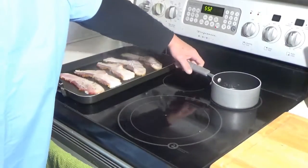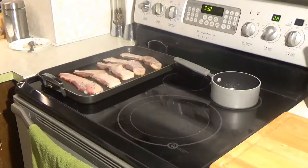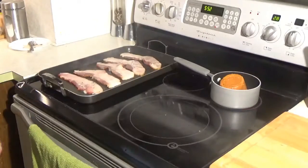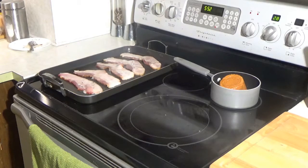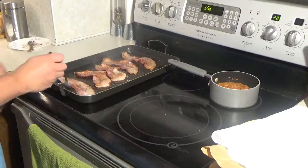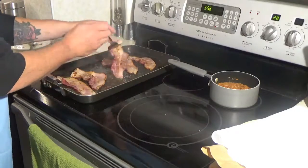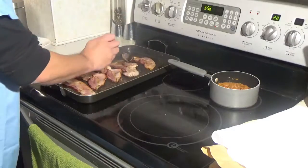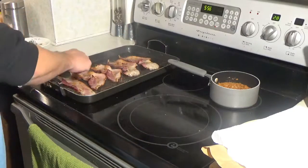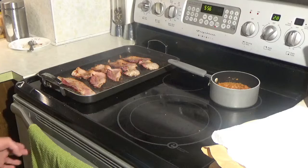Okay, so while the bacon's cooking there, I'm going to take a small pan and put that on about medium-low right now. I'm just taking a can of chili — this is a no-beans chili, just straight all beef, just like what they put on their burgers. Now I just grabbed platter bacon at the store, which is extremely thick — probably like pork belly right there. So I'm using a little more bacon I think than they put on their Heart Attack Grill burgers.